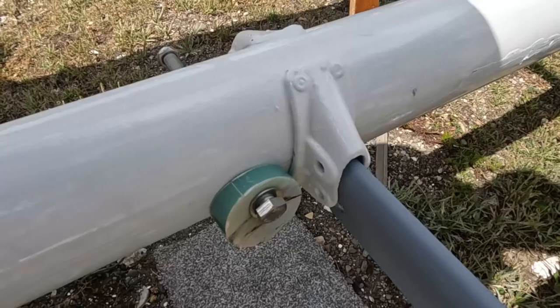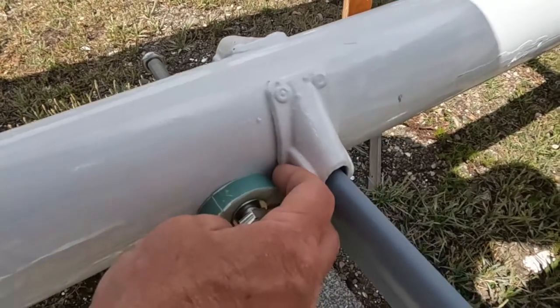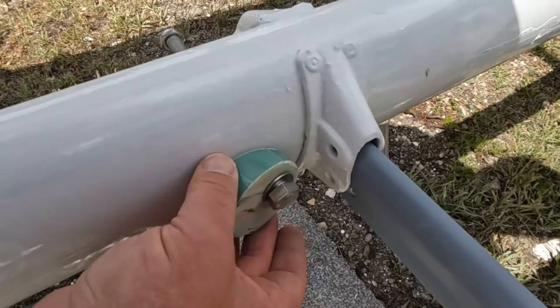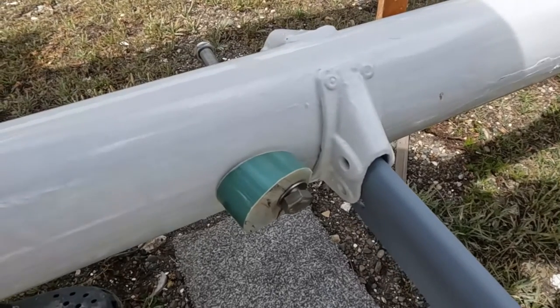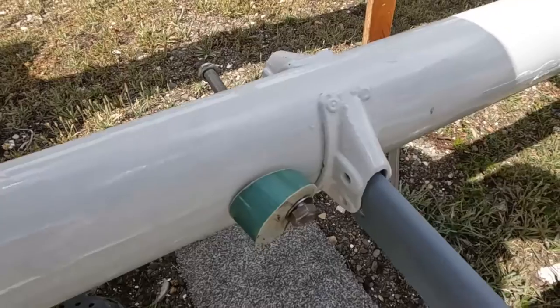Once I've flipped the shroud over the end plate and put the lashing on, there's no way that it can come off even when the shroud is completely slack — because you're raising the mast or doing some maintenance or something.